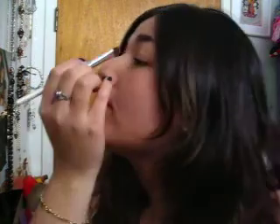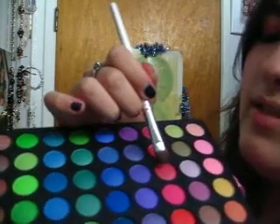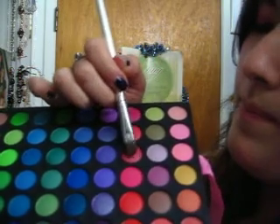I'm going to pick up a little more. Then I'm going to pick up this deeper shade of pink right here and put it in the middle of my lid.